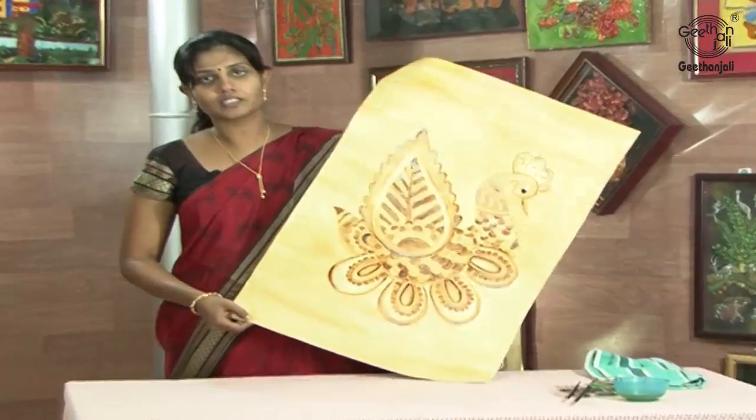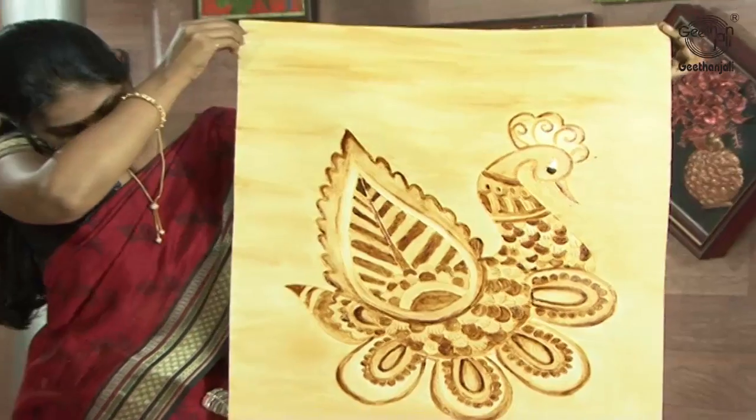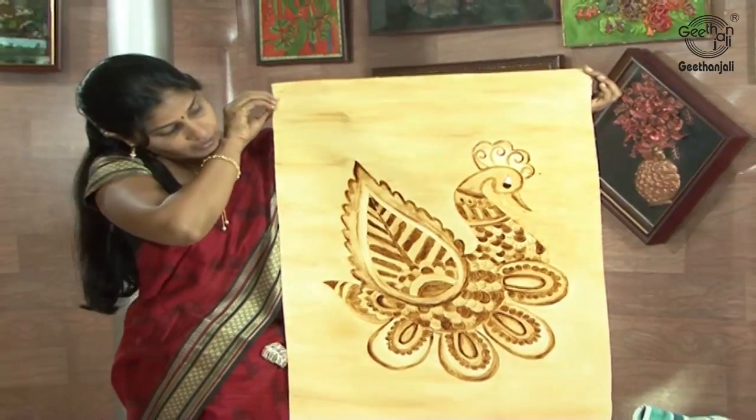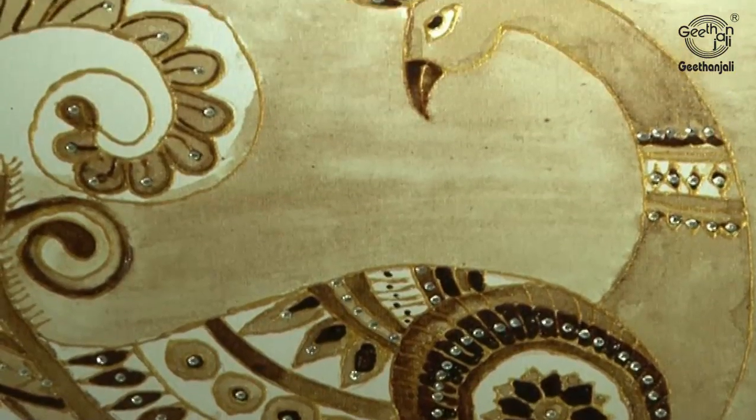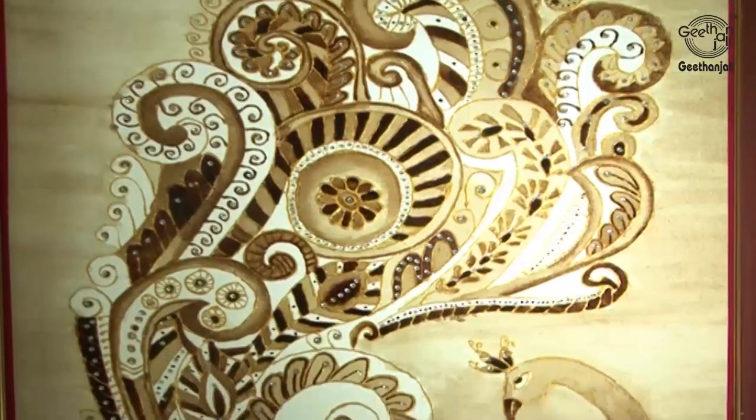Finally, the picture looks like this. I have used lighter and darker shades. It should be well dried. For more attraction to the picture, you can stick stones — you can go for white stones.